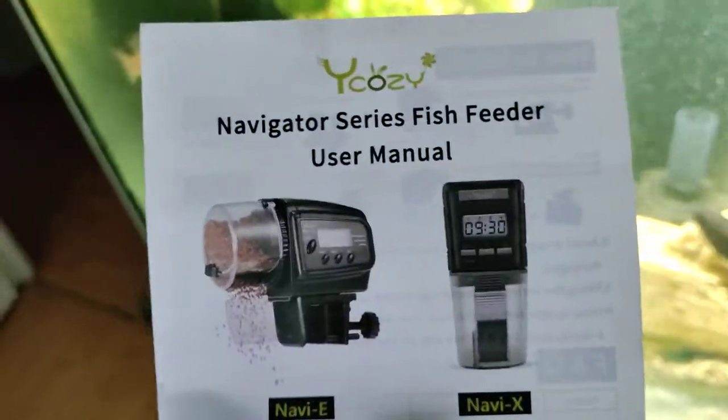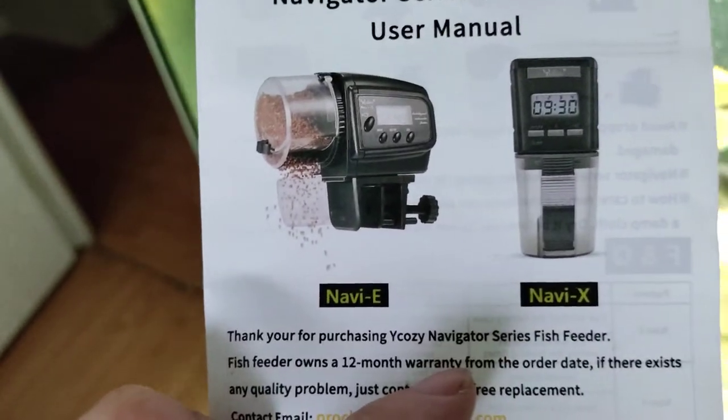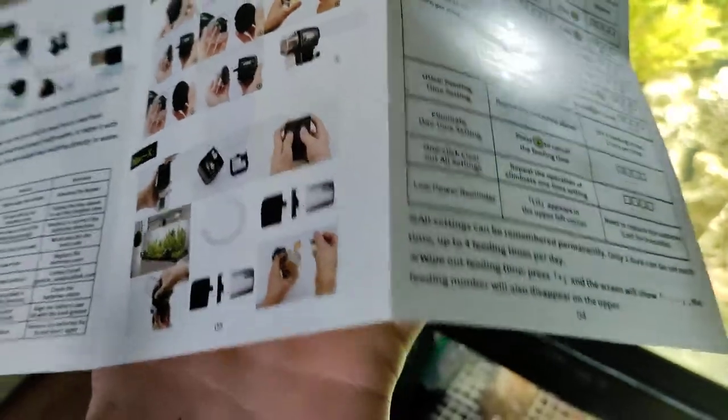The circle one or the rectangle one. So they're showing you the E series and the X series, and that was for the E series that I got. But all the stuff for how to program it and everything does not work. So here's the E series.